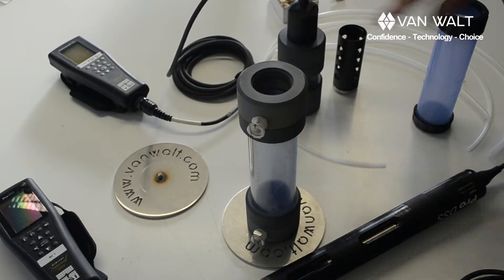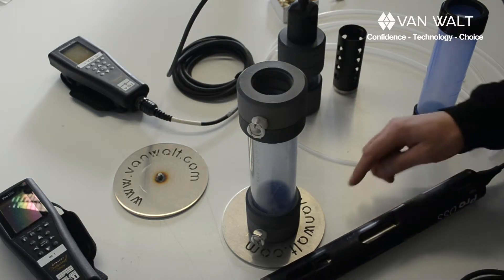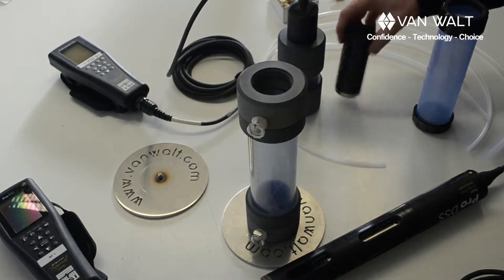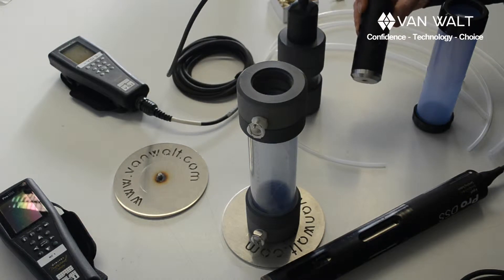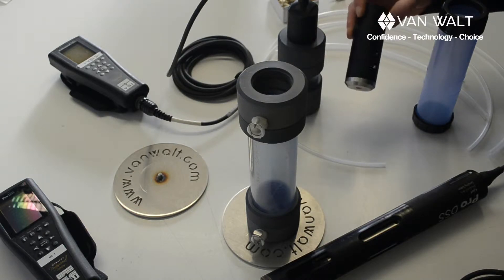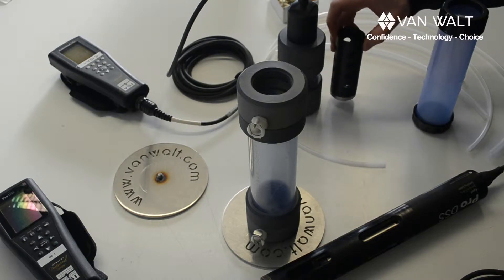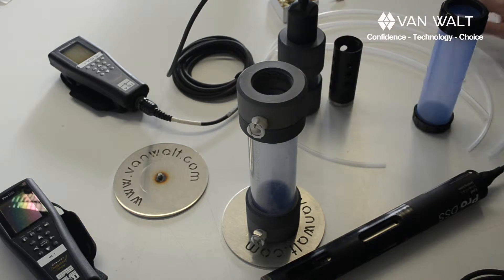These water quality meters as standard come with a cage. This one's attached and this is the one that comes with the Probe Plus. If you're not going to use a flow cell then you would do well to use these cages to protect the probes. Typically you do that if you were measuring in a stream or perhaps in a bucket if you were low flow sampling.